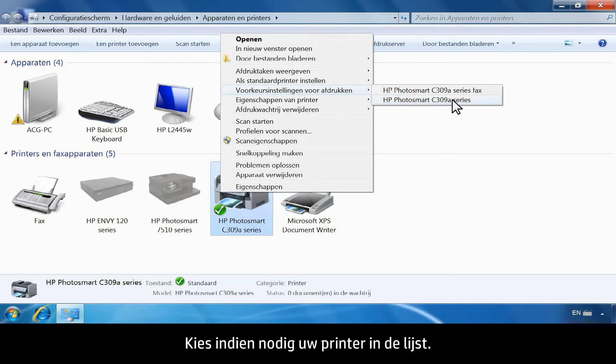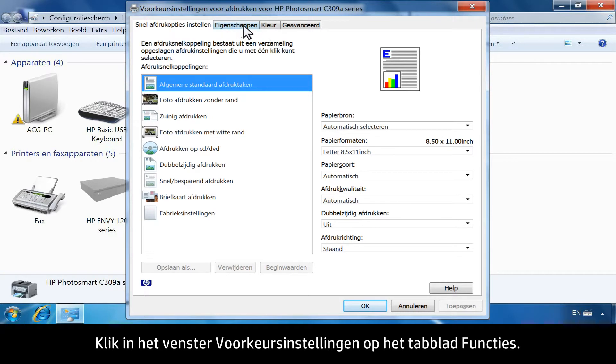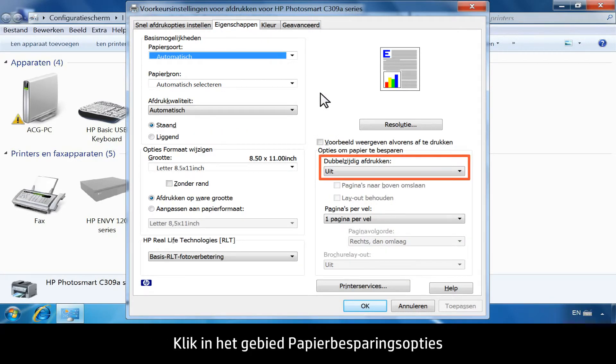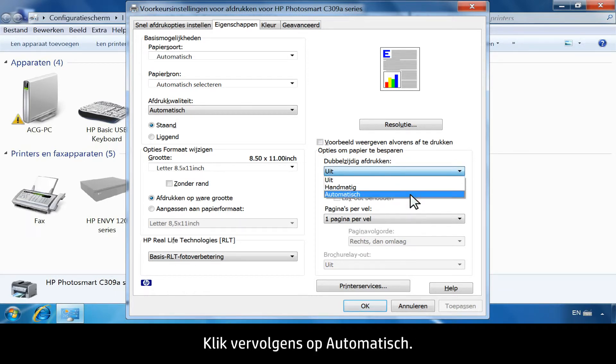If necessary, choose your printer from the list. From the Printing Preferences window, click the Features tab. In the Paper Saving Options area, click the drop-down list under Two-Sided Printing. Then click Automatically.